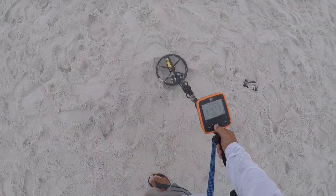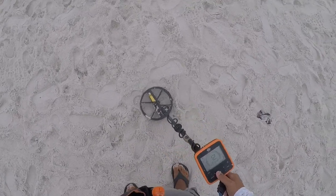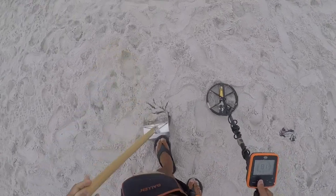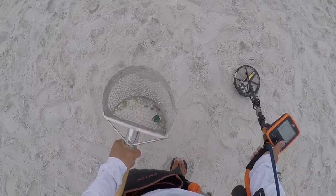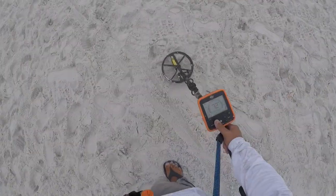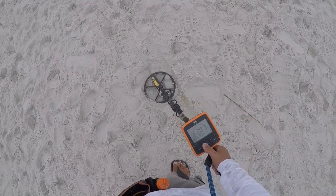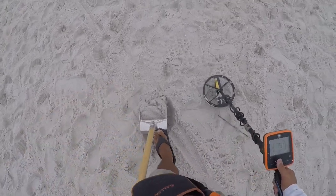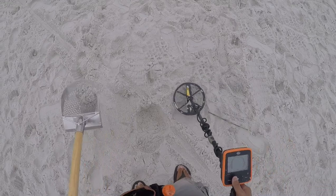We have a miscellaneous 55. Let's get it. Shake, shake, shake — it's a little jumpy, so yeah, into the pouch. We have a jumpy penny signal, let's get it. Two inches right here — should be right here. It's a red bottle cap.